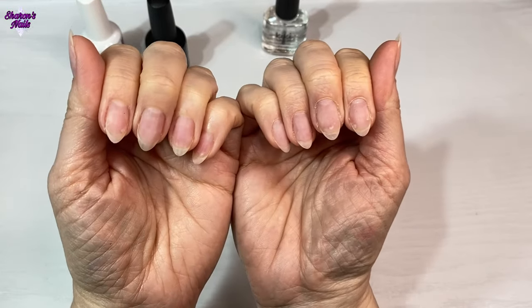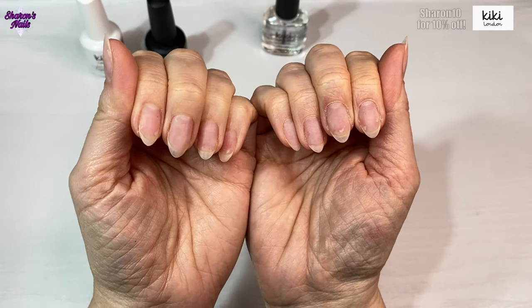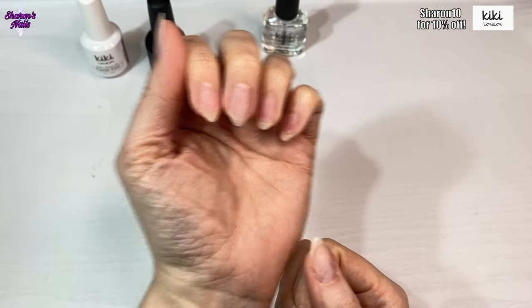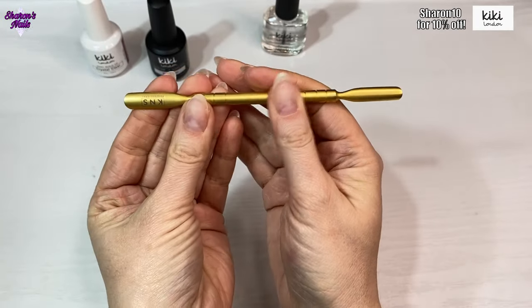Hello everyone and welcome back to another video. In this one I'm going to be using some of the new gel polishes that I got from Kiki London, and also the professional nail tools.